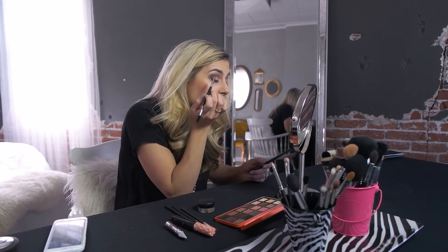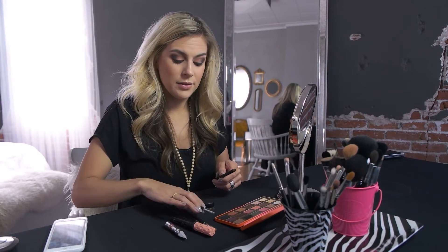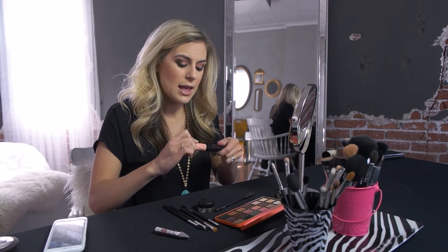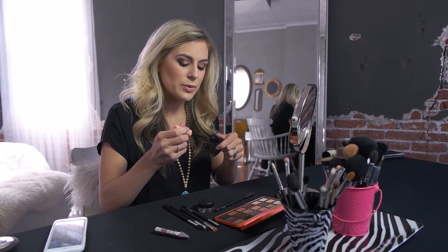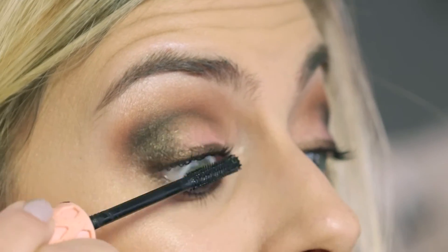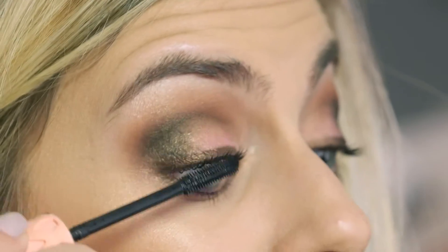Now I'm going to go ahead and apply mascara. This one is Roller Lash by Benefit — it has a nice curved brush so it helps really curl the lashes. I'm just going to tip my head back, look down, and start getting my mascara on.